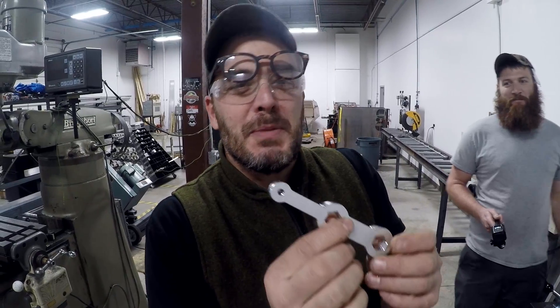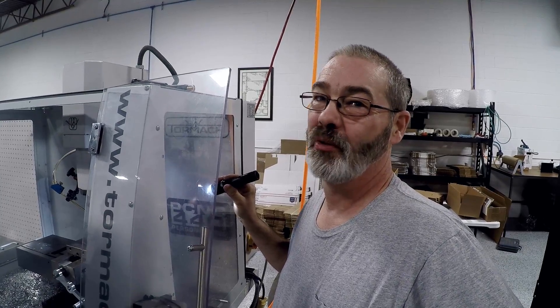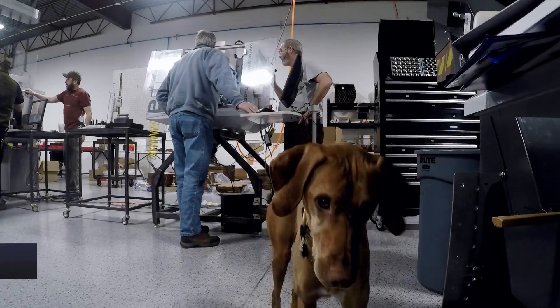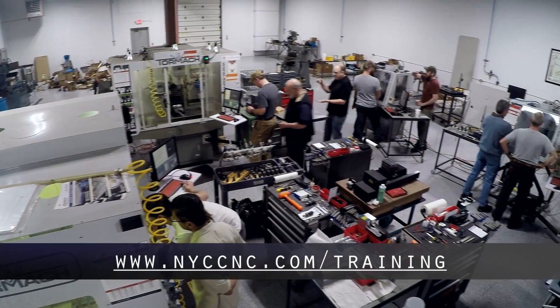I'm so happy I got to make my part at Saunders Machine Works. Everything I've learned here is going to be so much help. It's been great — a lot of fun. Dates and registration available at nyccnc.com/training.